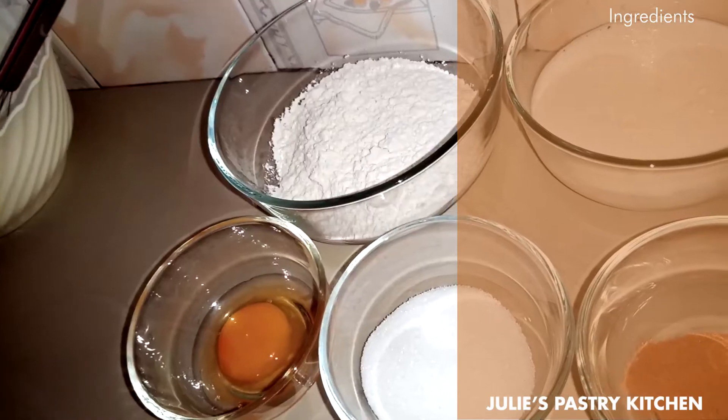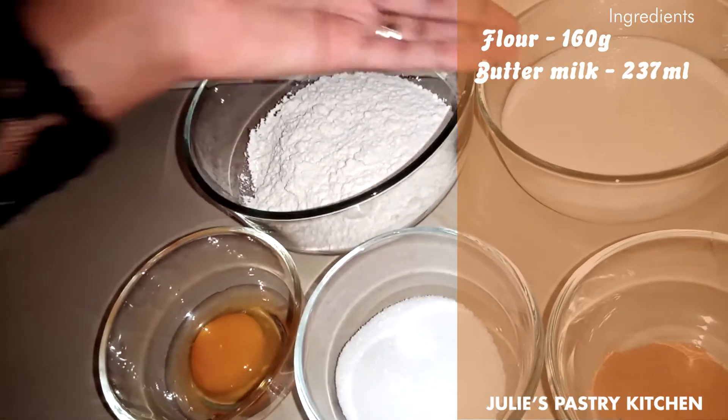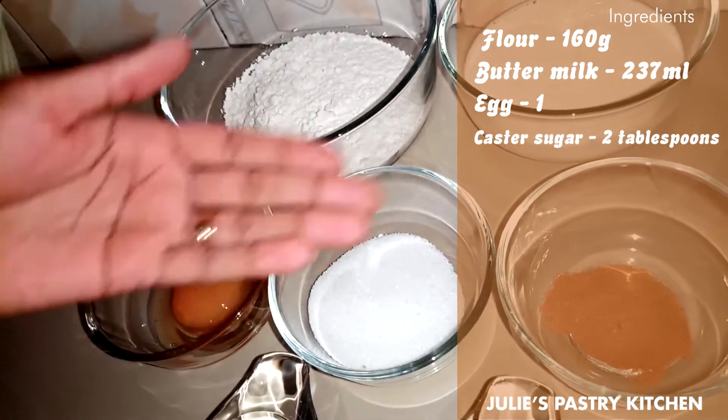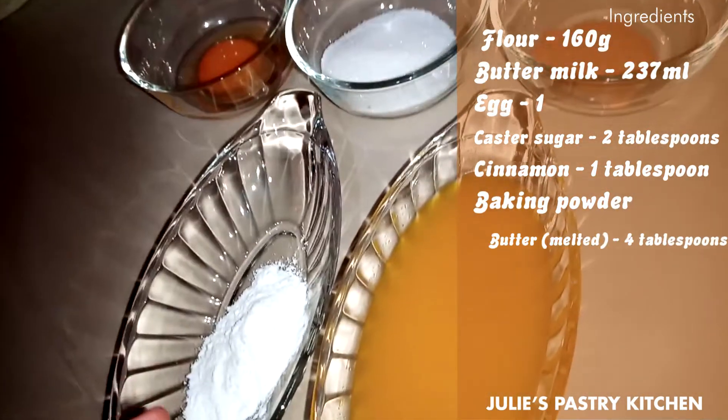Today we're going to be making fluffy pancakes, and here are our ingredients. We have flour, buttermilk, one egg, caster sugar, some cinnamon, baking powder, and melted butter.